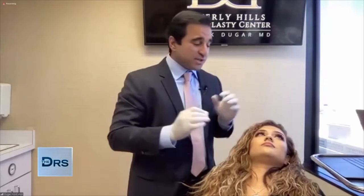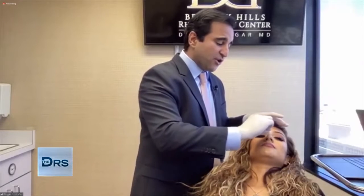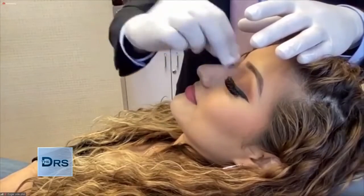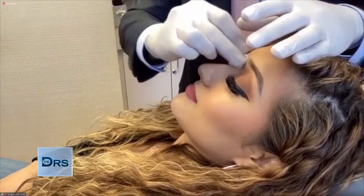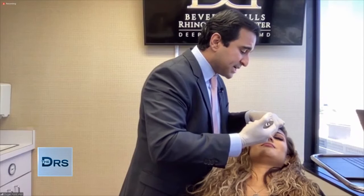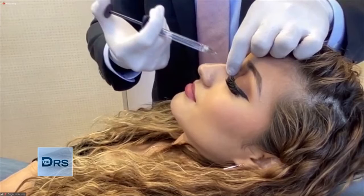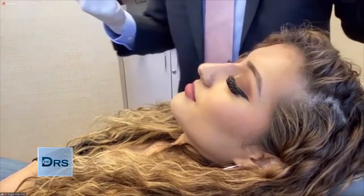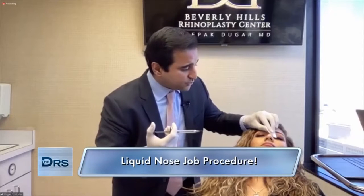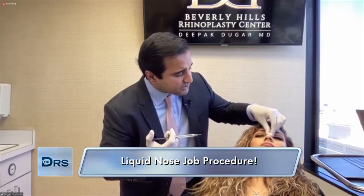I always like to be really thorough with the cleaning. We usually use a combination of alcohol followed by betadine, which kills all the bacteria on the nose, then alcohol again. We've cleaned her nose super thoroughly. Now we're going to start doing a little bit of injection with the hyaluronic acid we've prepared for her. I'm going to start above the dorsum because I want to really get the dorsal bridge aligned with the hump that she has. After we get that height aligned, we'll be able to really focus on the straightening component of her nose.